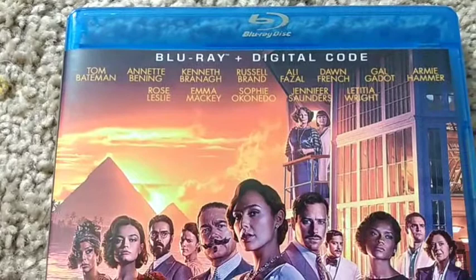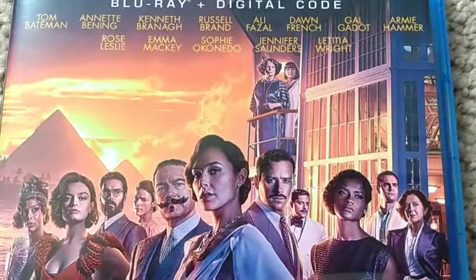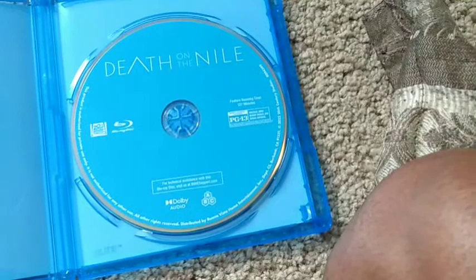It's the cast: Tom Bateman, Annette Bening, Kenneth Branagh, Russell Brand, Ali Fazal, Dawn French, Gal Gadot, Armie Hammer, Rose Leslie, Emma Mackey, Sofia Okonedo, Jennifer Saunders, Letitia Wright. They used the poster for this. Let's open it up. There's the movie. I took the digital code out because I will be using that.